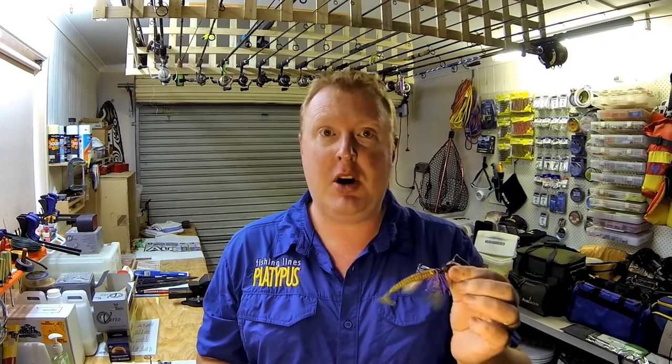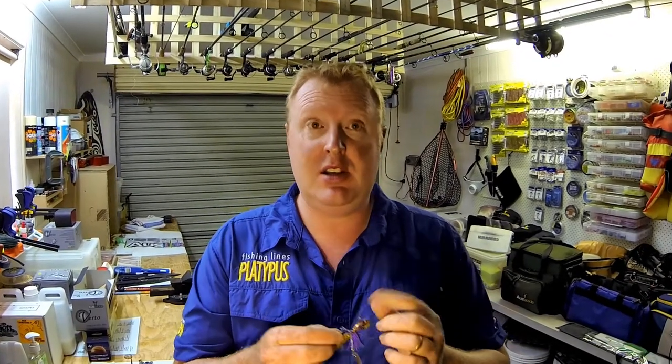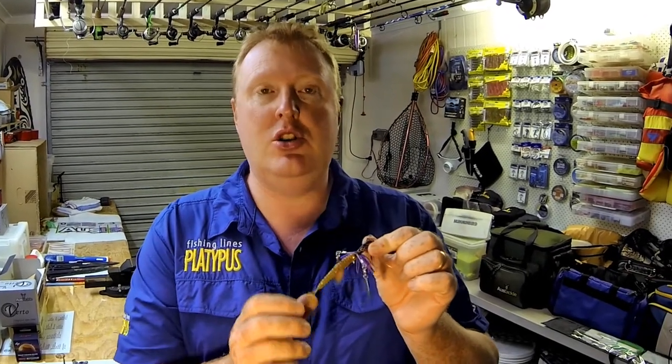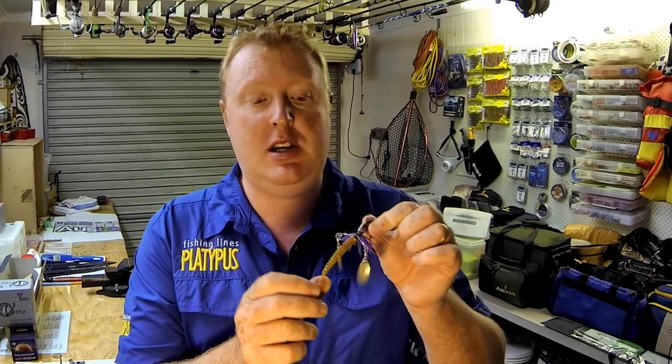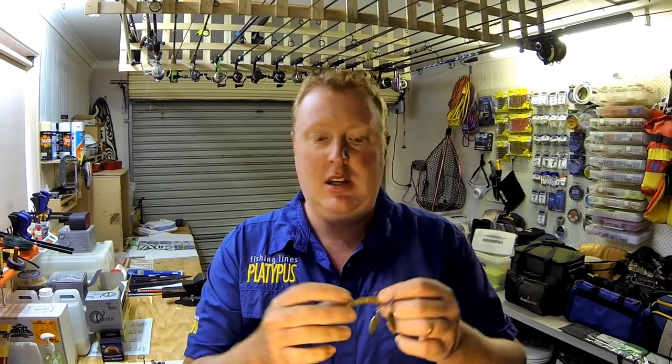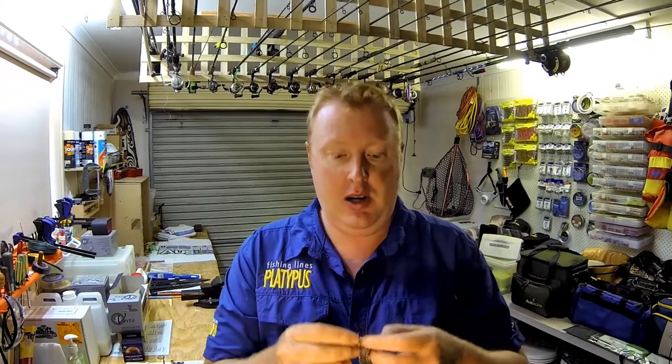I'm going to take out the little Gizmo from Oztackle — you've seen this lure before, we know they work on flathead. The only difference today is I'm going to use a soft plastic on it. This is a paddle worm from Oztackle — it's one of their toughies, so you can wrap that around the world and it ain't going to break.